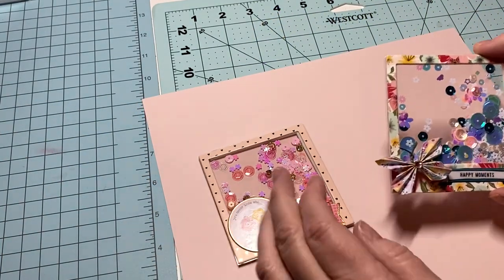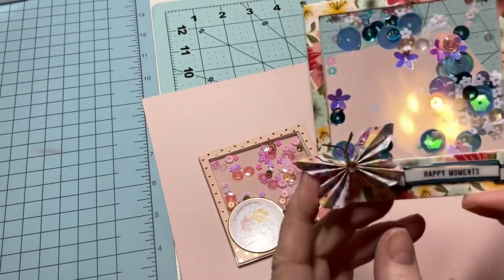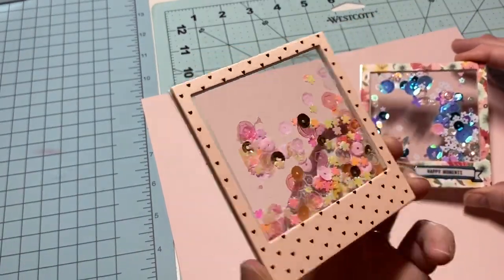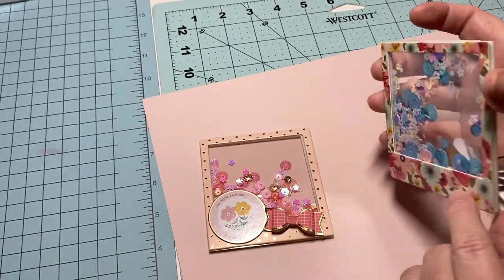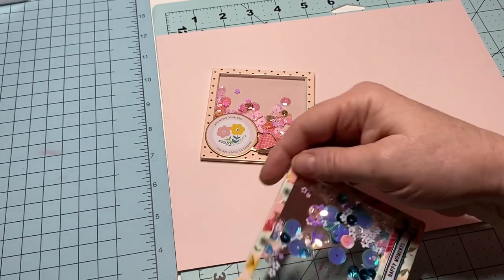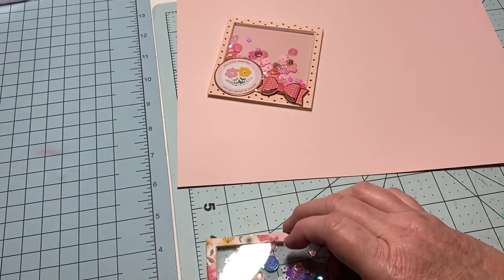Hey y'all, this is Dina, welcome to my channel. I'm just kind of playing around in my craft room and I made some little shaker pictures — these look like polaroids. I purchased these already cut-out edged frames on fabric, but it's not hard to make your own. They measure about three and a half by three and a half inches.